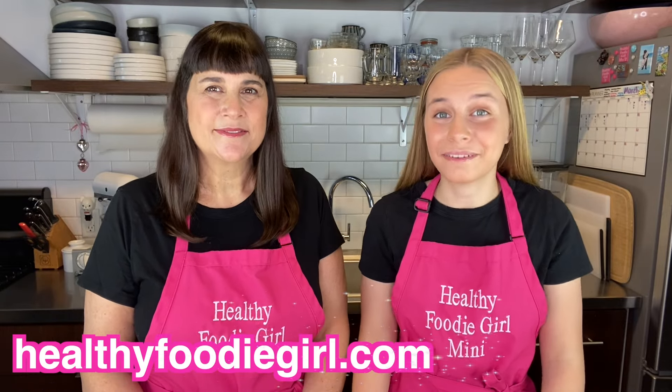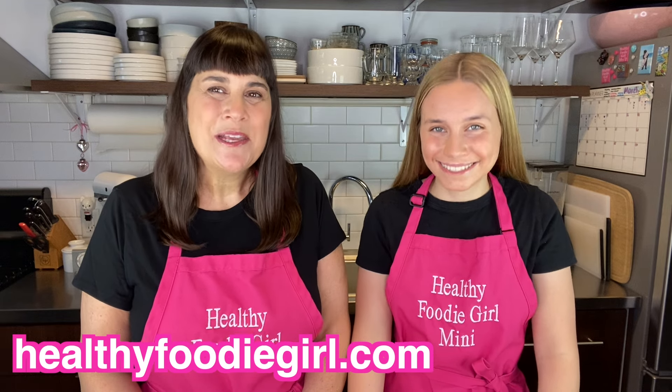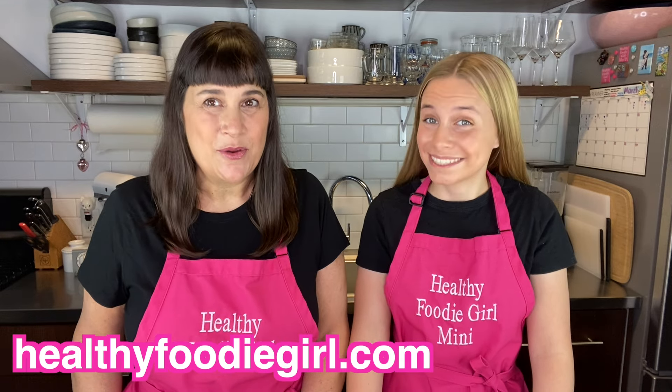Make sure to check out our website, healthyfoodiegirl.com, where you can print the recipe. Also, while you're there, sign up for our email list because we deliver healthy recipes straight to your inbox every week and we don't want you to miss a thing.